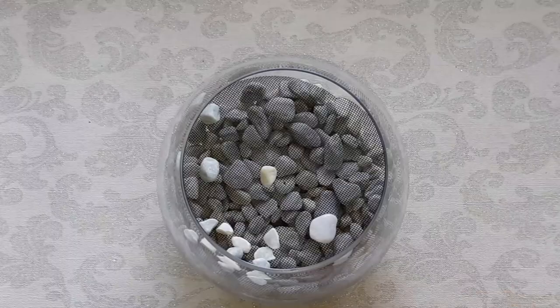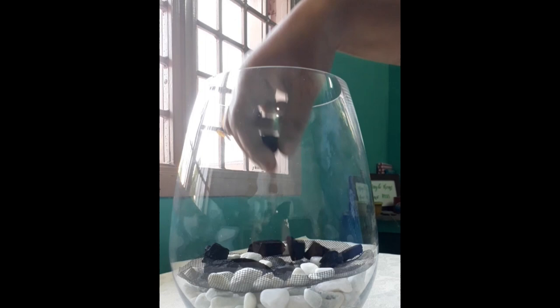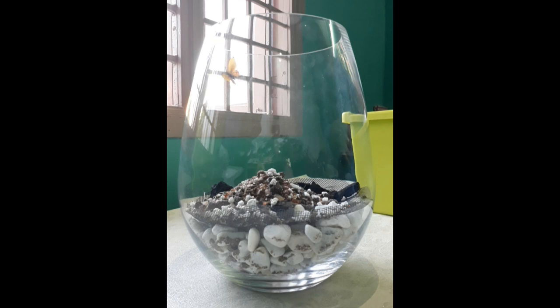Now add a little charcoal. This charcoal acts as a purification element that cleanses the water before going to the false bottom. On top of this, I am adding my potting soil. It should be deep enough to plant depending upon the type of plant you use.